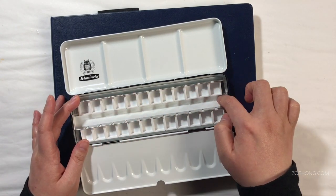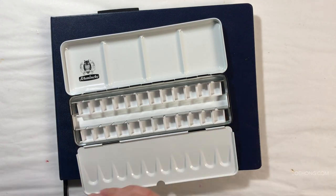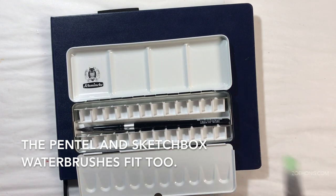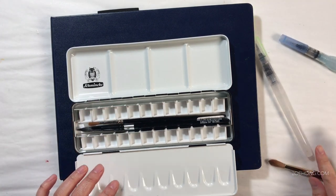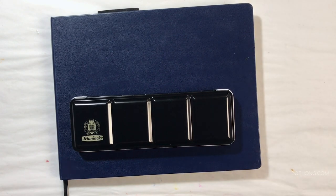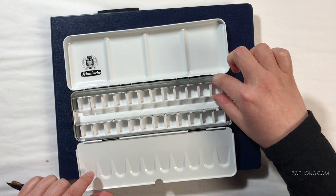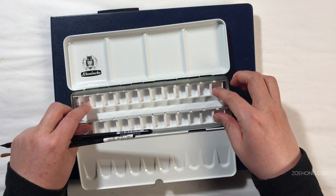I'm assuming this empty space in here is for brushes. I have a lot of brushes that can fit in here. Sadly, not my new favorite Escoda brush, but this new silver brush — a round 10 — fits in there, as does my Series 7 Winsor & Newton size 3. I can fit both in there and still close everything up just fine. They have this in two different sizes: one big enough for 12 half pans, and a bigger one with space for 48 half pans.